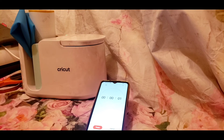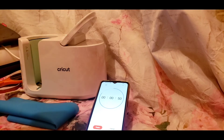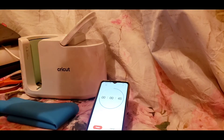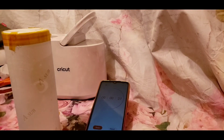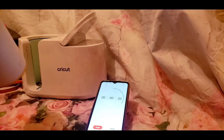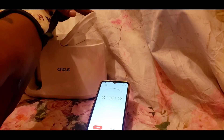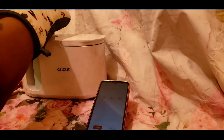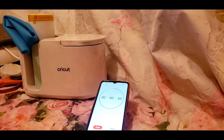Remember it's hot, so get yourself some heat gloves. I use an oven mitt — whatever works for you. As you can see if you look closely, you can see the design coming through. I just use my other phone as a timer, but you can use a stopwatch — anything you can use.